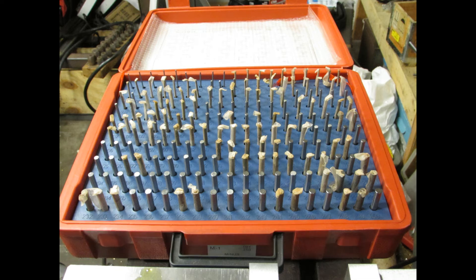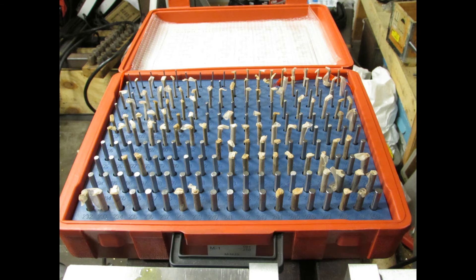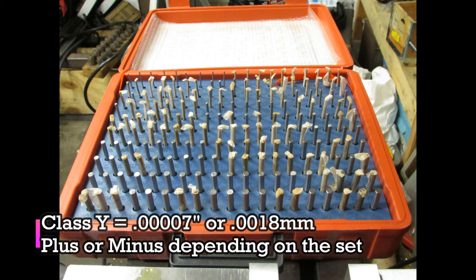Then it goes to class Z, which is one-tenth on the inch pins and 0.0025, or two-and-a-half-thousandths of a millimeter, on the metric pins. From there we go to the class Y pins, which has a tolerance of 0.008 on the metric sizes and 0.0018 on the metric sizes.